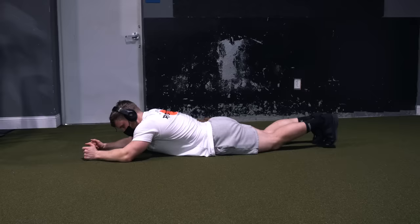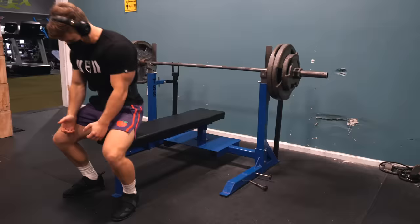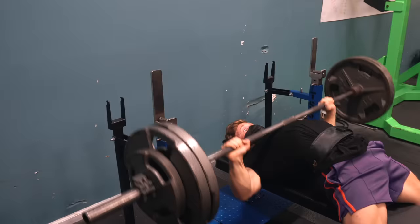Day two is a push day focusing on the chest, delts, and triceps. We kick off with three sets of eight reps at 72.5% of one-rep max on the bench press — 275 pounds for me. Generally for anything over six reps I'll do a quick quarter-second pause on the chest, but the weight felt light today so I paused each rep a bit longer than usual.